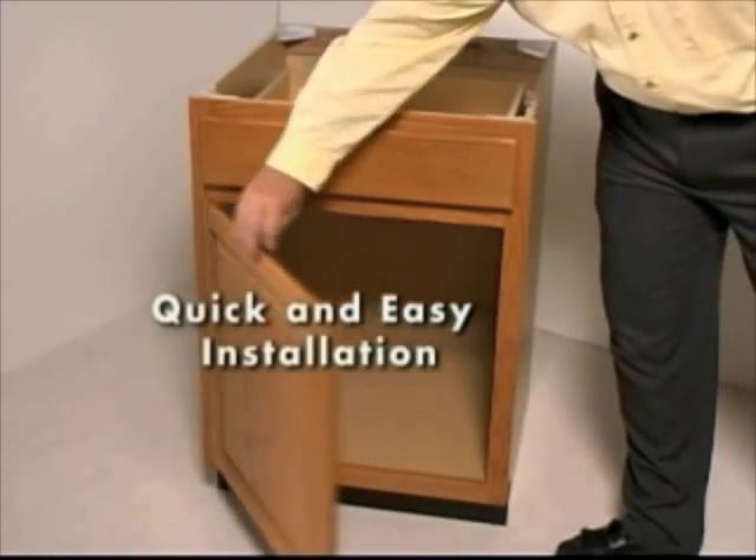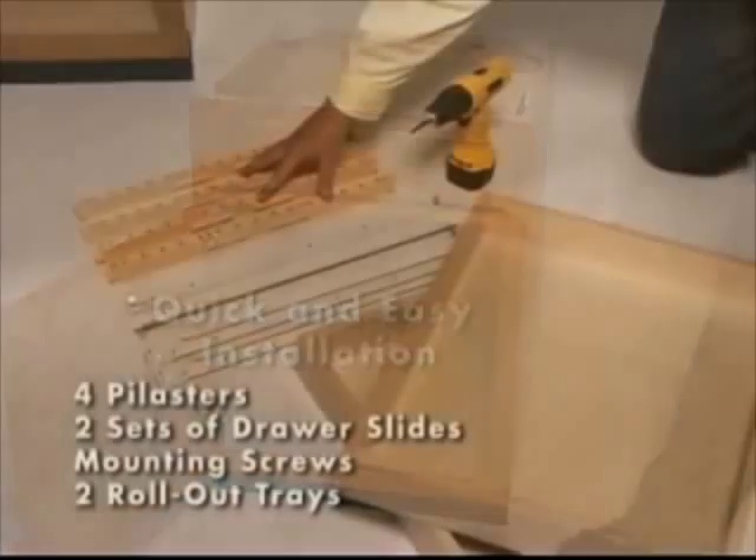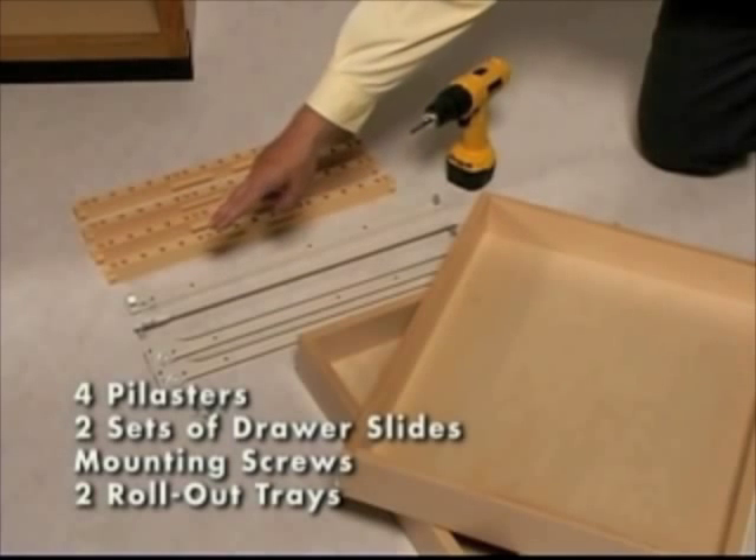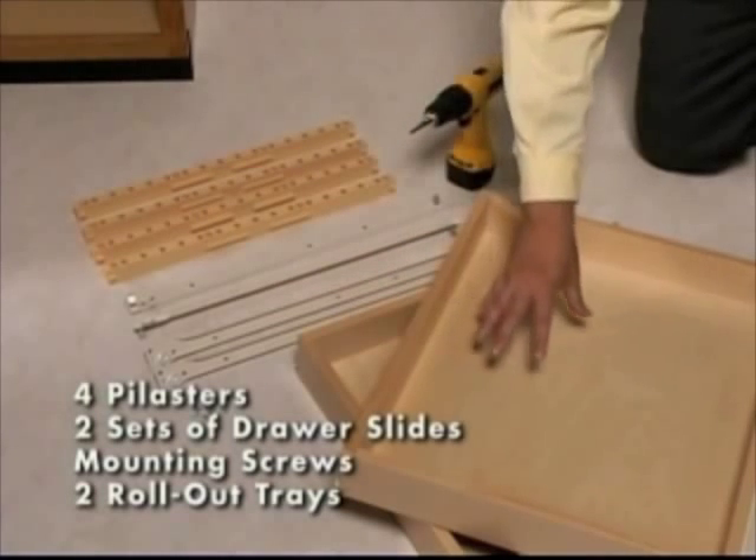Installation is quick and easy. For a typical base cabinet, all that's needed are four pilasters, two sets of drawer slides with hook dowels, mounting screws, and two rollout trays.